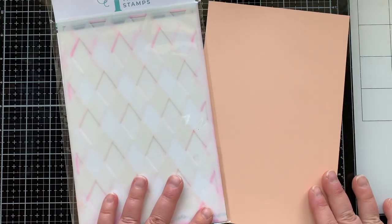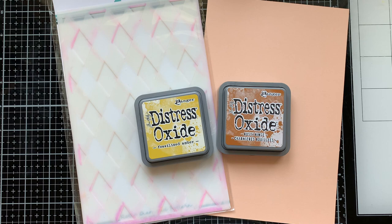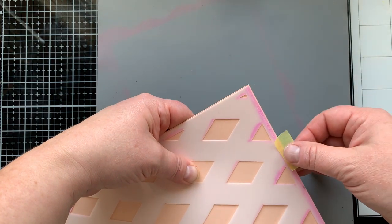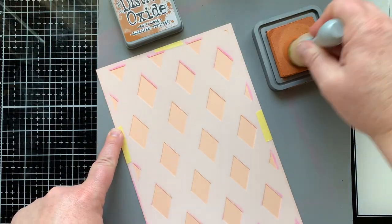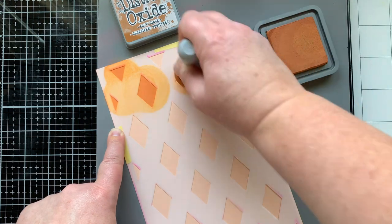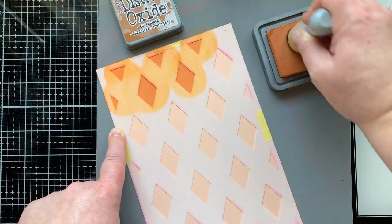I am going to make this larger size piece using the Retro Diamond Stencil Set from Trinity Stamps. There are three stencils in this set that you layer up together. This is Stencil A on some peach colored cardstock — I'm bringing in Rusty Hinge, giving this a really fun fall look with this darker, pumpkiny color.